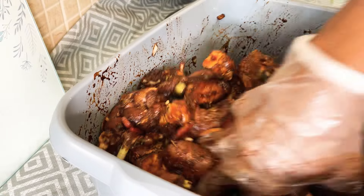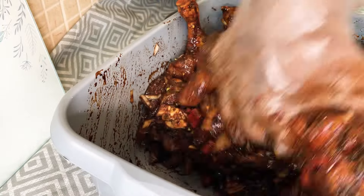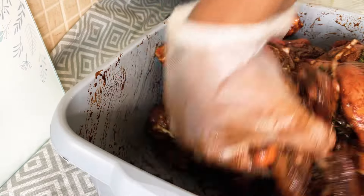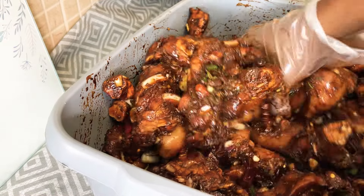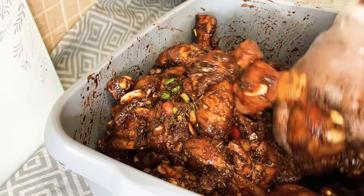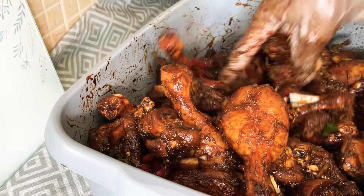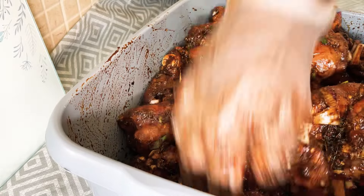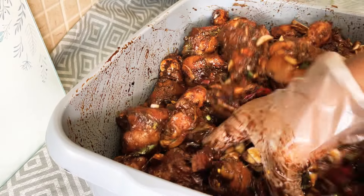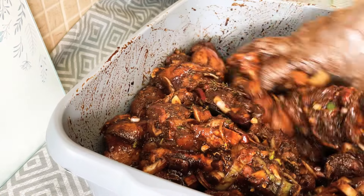That's looking good still. What do you guys think? You think this is looking good? Let me know. Alright guys, this is my other side of cooking - when I'm not cooking healthy, this is the other side. But this one is a different kind of cooking from Chef Ricardo, trust me.